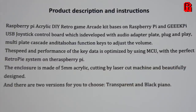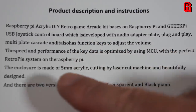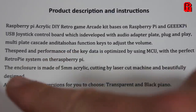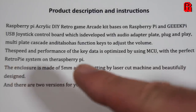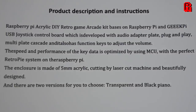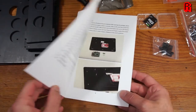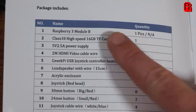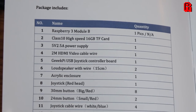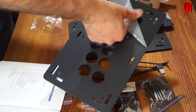Let's try the instructions then. The manual reads: 'The Raspberry Pi acrylic DIY retro game arcade kit, bases on Raspberry Pi and GeeekPi USB control board which is developed with audio adapter plate, plug and play, multi-plate cascade and it also has function keys to adjust the volume, the speed and performance of the key data.' This is making my head hurt. It does at least have pictures and a list of contents — all is present and correct, including a Raspberry Pi, a Model B — not a 'module B' as described in the manual.